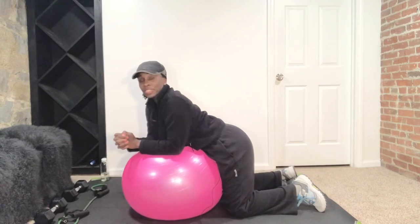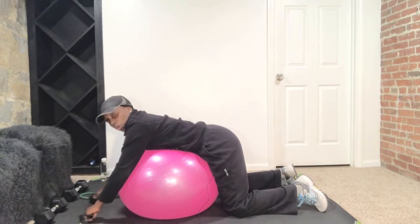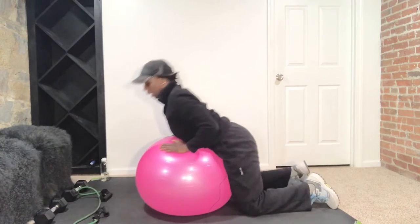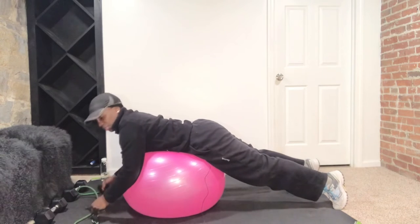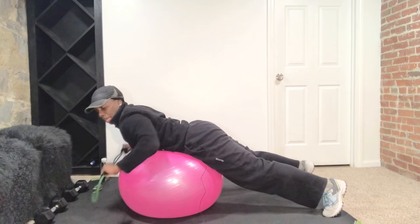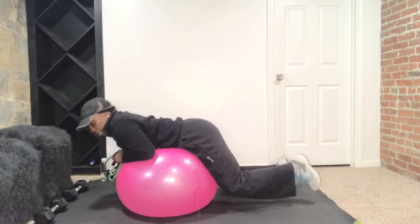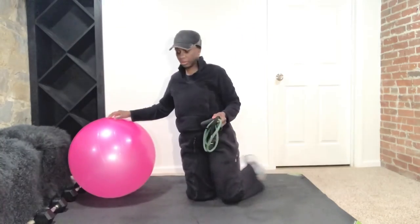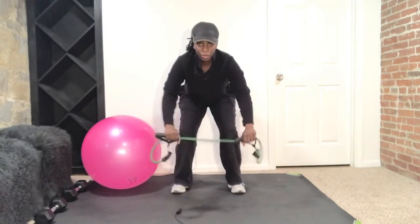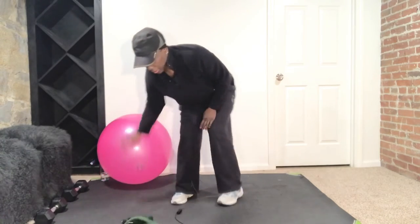Okay ladies, for this next set of exercises you're going to need your band. We're going to do a row to a reverse fly. So we're going to roll out over that ball — you can also do the standing version if you don't have a ball. So we're going to go here — this is the first exercise, with six exercises in the sequence, just like we worked that sequence in the first one. You can go here, roll it, and fly it.